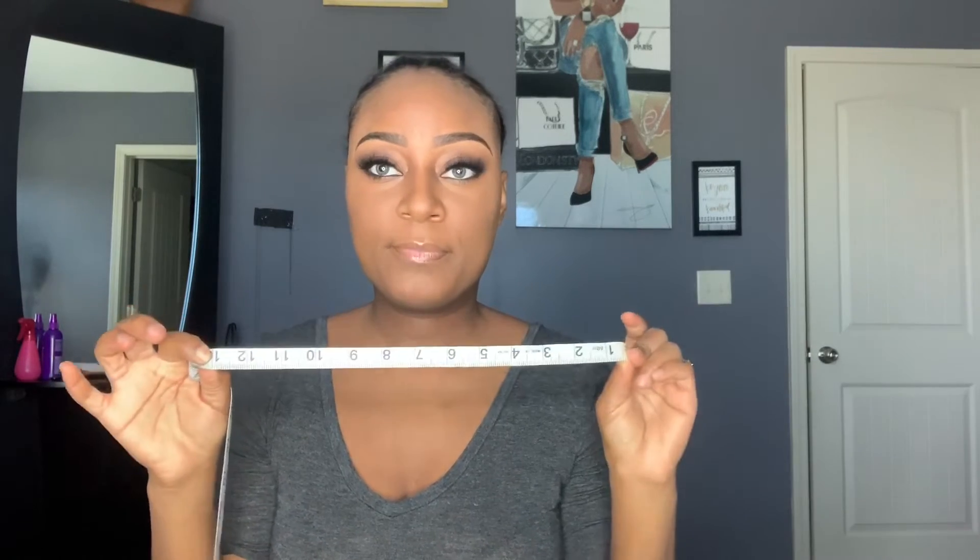The next measurement is the front to nape — starting at the front of your head all the way to the back where your hair stops. You can kind of feel where it stops. I'm going to put my finger here, and that will be my front to nape, which is about 13 inches.